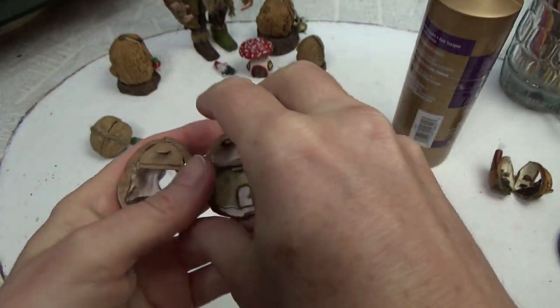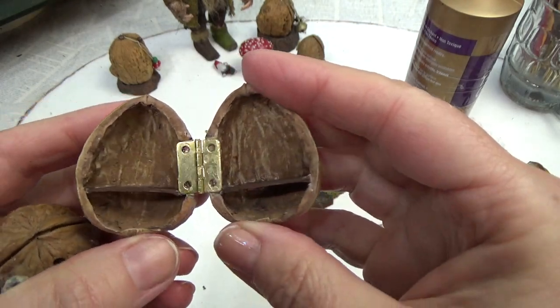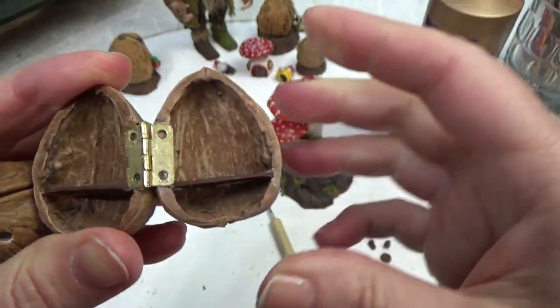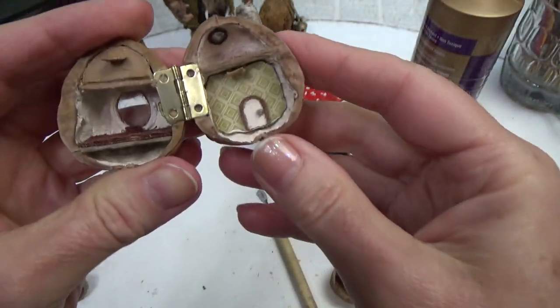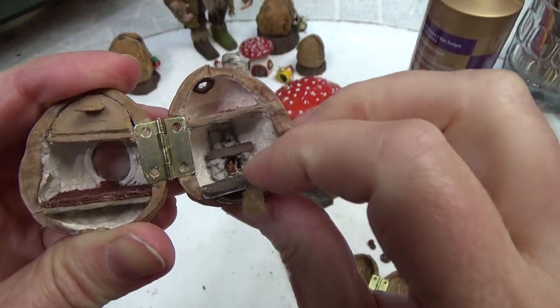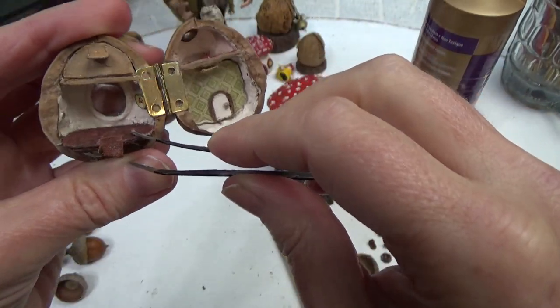Now I'm going to show you how I've added some shelving. I've done it in two different walnuts to give you some options. The first is a little different from the second one, which has two shelves on top but fold-out floors on the bottom. I'm going to walk you through those fold-out floors after I show you how I've installed the shelves themselves.